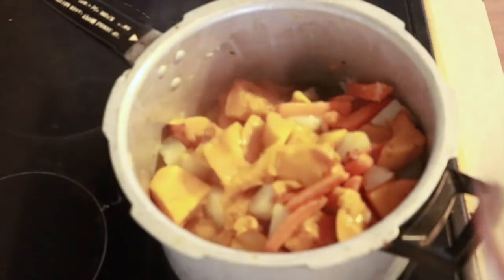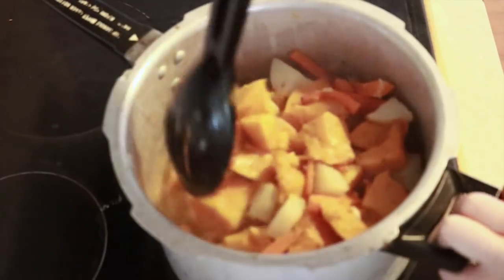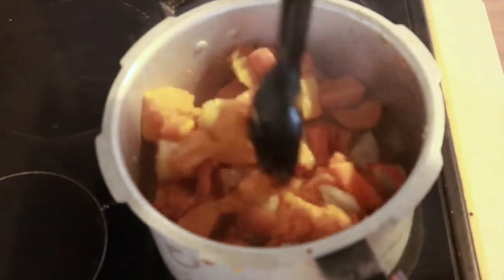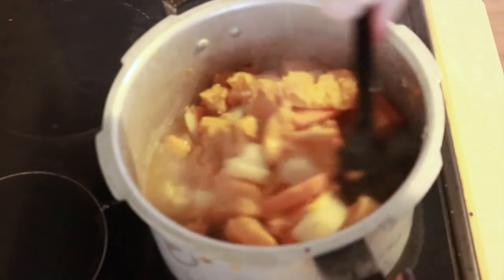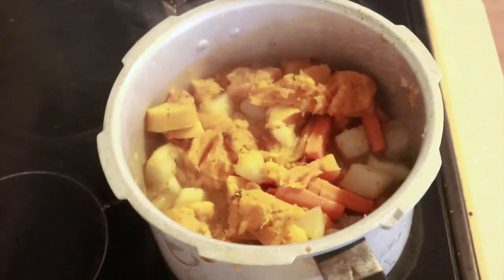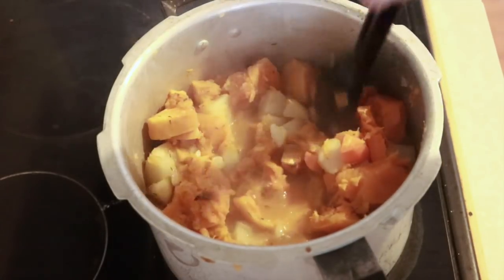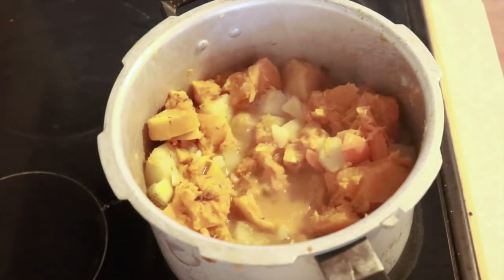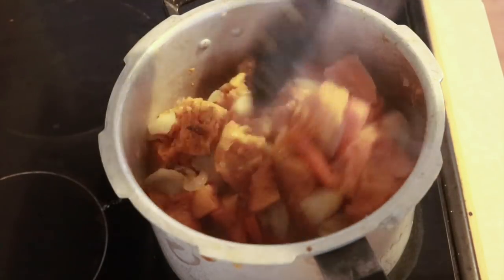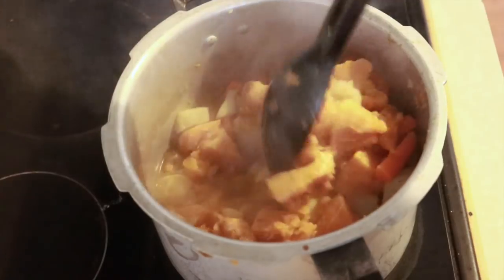I then transfer in the roasted pumpkin and most of the roasted potato and carrot, leaving about one to two cups aside because we do like chunks within our soup. To allow all the flavours to mix together before blending, I let this boil for about 20 minutes, stirring every three to five minutes.